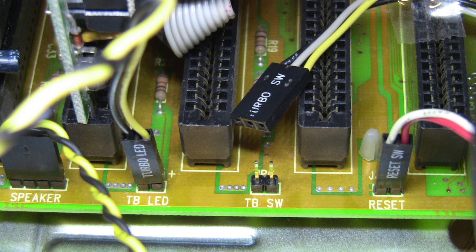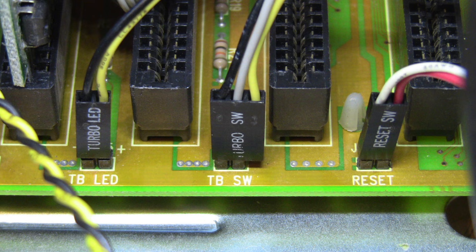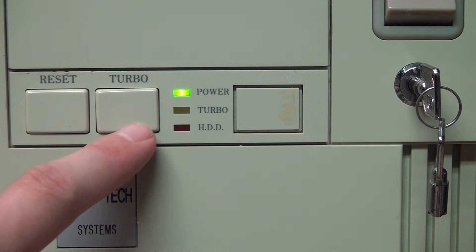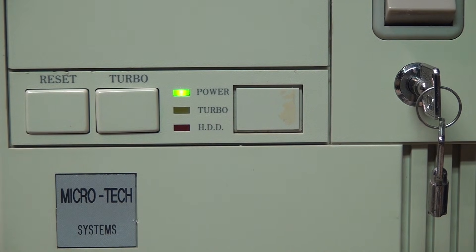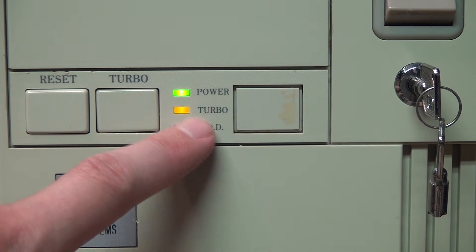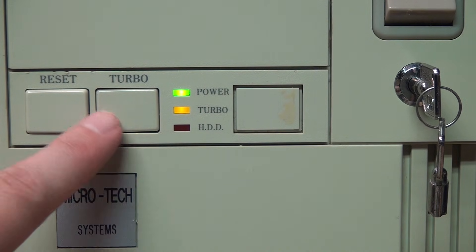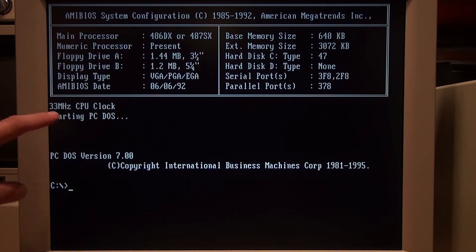The connector going to the turbo switch has three wires on it, while the pin header on the motherboard for the turbo switch only has two pins, so there are two possible ways to connect the turbo switch. With the gray and black wires going from the turbo button to the motherboard pinout: with the turbo button not pushed in, the turbo indicator is not lit. If I push in the button, the turbo indicator LED illuminates. Notice how much higher pitch the memory test is — you can tell whether the machine is running at full speed or low speed just by listening. I'll run a benchmark with the button pushed in.